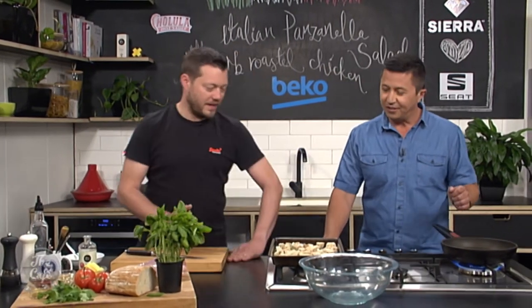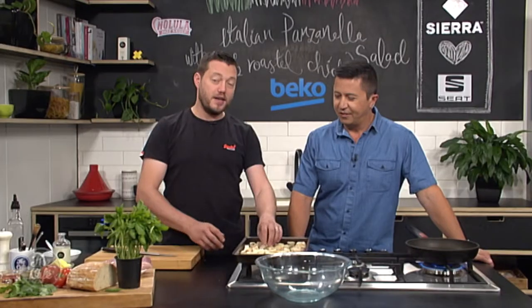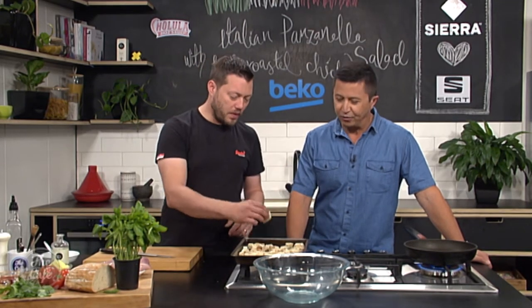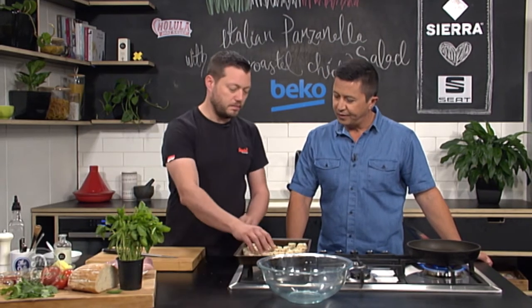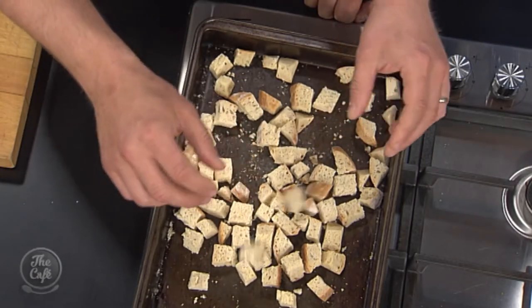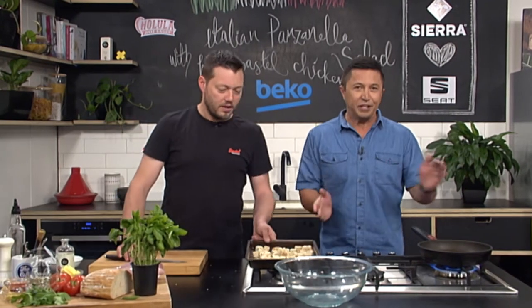Exactly. Because you always get that, especially in summer — it dries out a lot faster. So instead of chucking it away, just dry it out. You can do this to loads of bread and keep them in airtight containers. But if you haven't got stale bread and you've got fresh bread, just dice it and pop it in an oven at about 100 degrees for about 20 to 30 minutes and it just dries out. Nice and dry, ready to go.